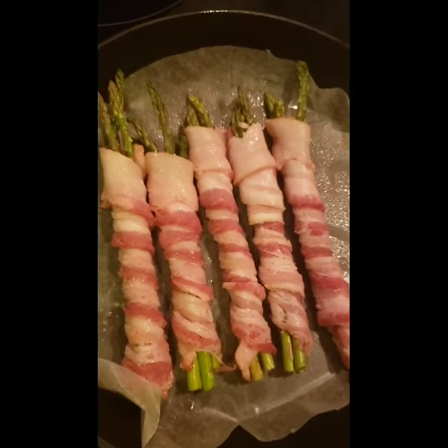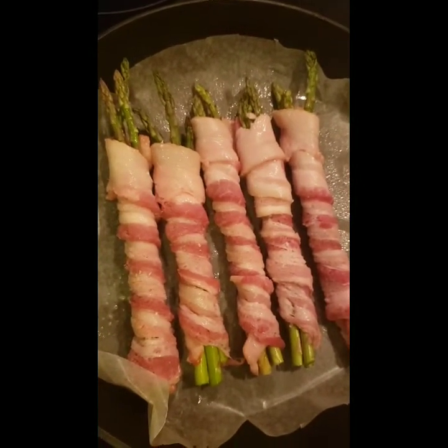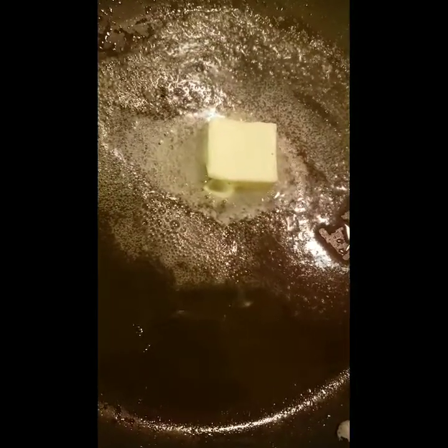I have my asparagus right here, all rolled up and ready to go in the oven. I'm going to bake these for about 15 minutes. I'm actually melting the butter right here — it's off the burner, just really off the heat, just melting the butter.